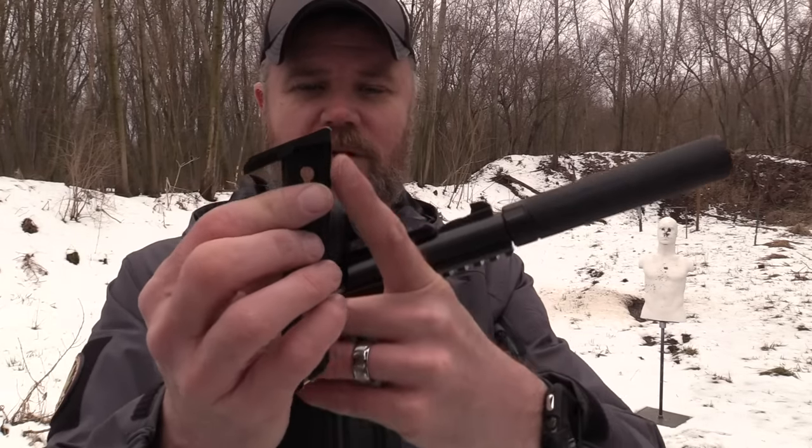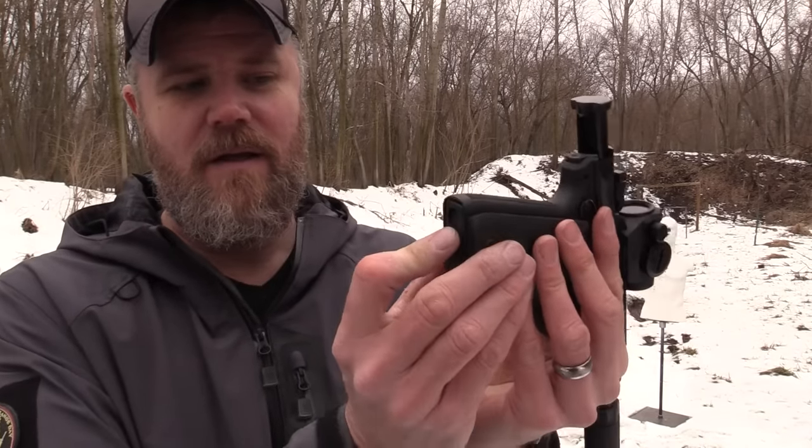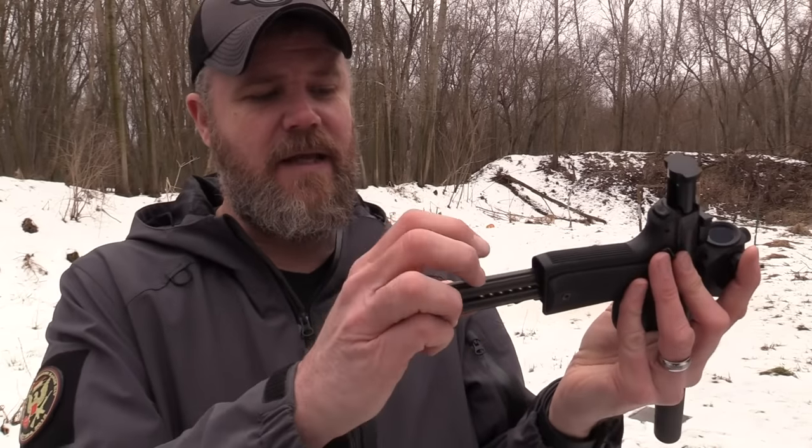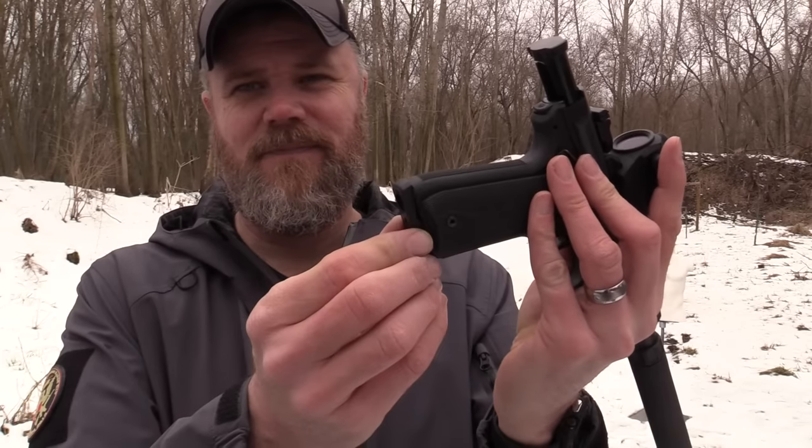Now let's grab the Mark 4 and take a look at the differences in controls and do a little shooting with it for the first time with the Dead Air Mask 22. The magazine for the Mark 4 is different than the magazine for the Mark 3. Here's the Mark 4's magazine - notice it's nice and smooth here on the rear end, there's no shelf that allows it to fit into the grip. The Mark 3 22/45 magazine has a shelf on the rear. This will not fit in the new Mark 4 and it won't seat. Dang it, Ruger - now I've got to go buy more magazines.